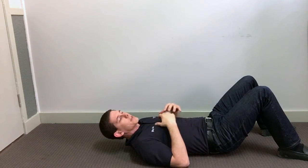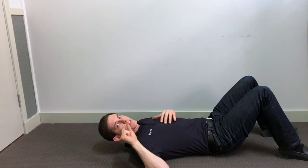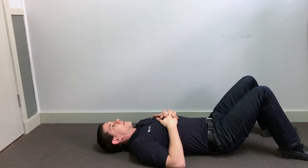A different variation: lie on the floor, raise the head just enough to fit a piece of paper underneath, then tuck the chin in and hold.